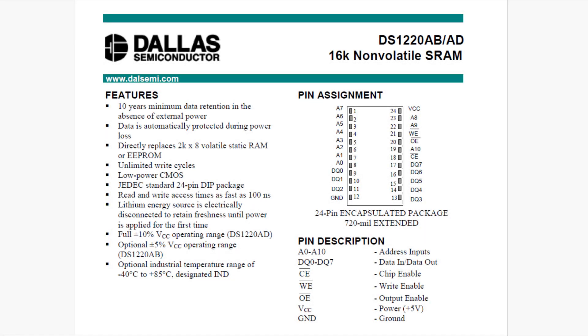Chip of the day: this one's a Dallas DS1220, a non-volatile RAM — 2K by 8 RAM. It has battery backup and everything, and I think everybody's familiar with these.